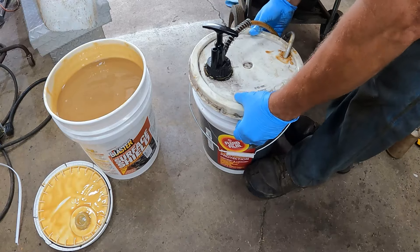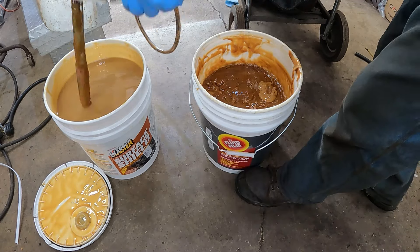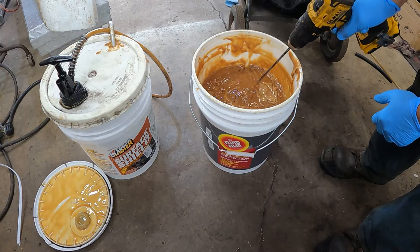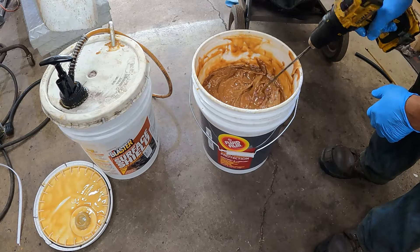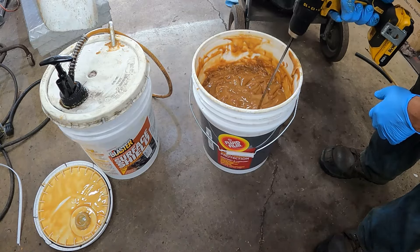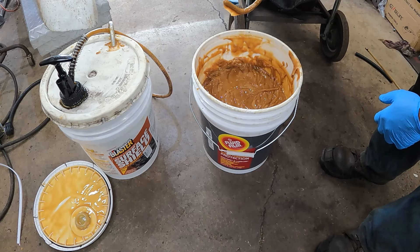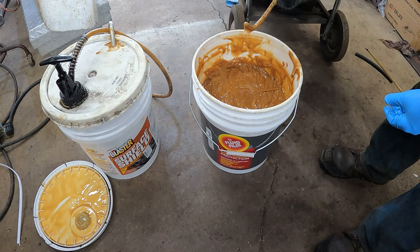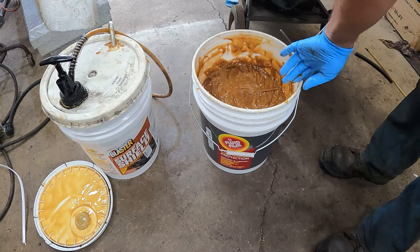You can heat these products up - if you had a little cooker or whatever, you can warm them up and make them real liquidy. See the difference in the fluid film - this is a lot more viscous. Now this has been sitting for a couple of days, so I'll mix it up a bit. See how much it hangs on - it doesn't run off like the Surface Shield does. So whatever they put in the Surface Shield makes it less viscous than the fluid film, which I guess helps it creep in places more, but I've never had trouble with the fluid film creeping - it'll creep anywhere as well.